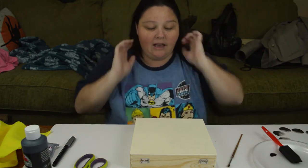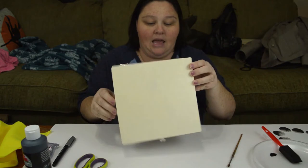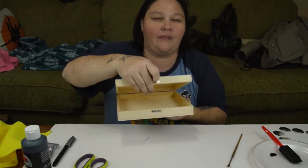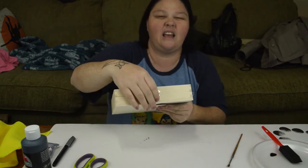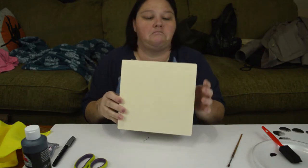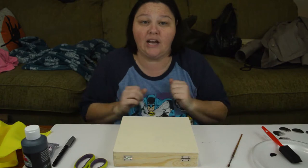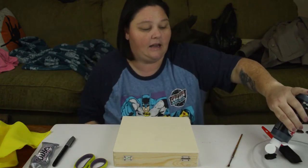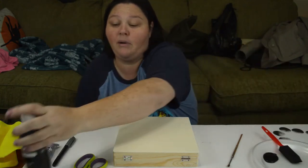Let's get started. I guess you need the most important part — you're going to need a box. I got this at Michael's; I think it was like $3.99, $4.99, something like that. You can find them at any local craft store, possibly even a Walmart. The first thing that you're going to want to do is pour some paint and then just paint your box.